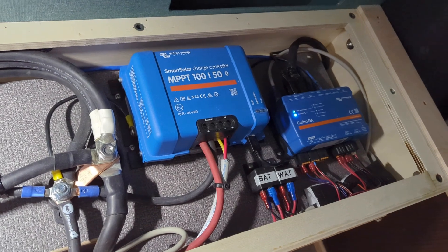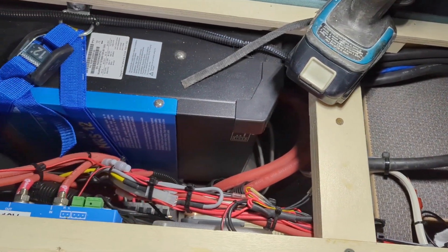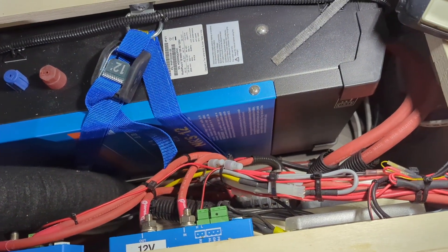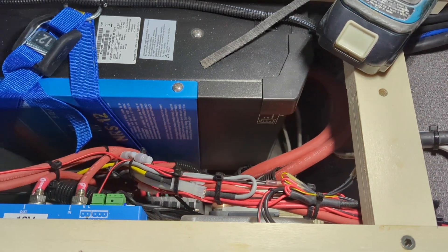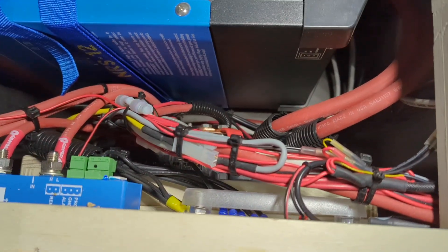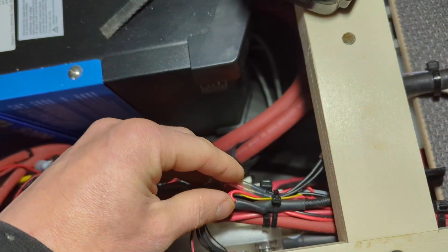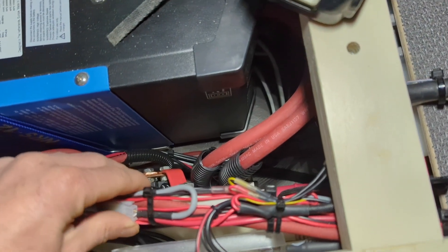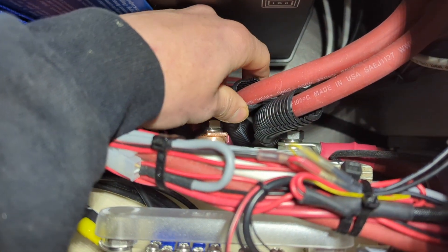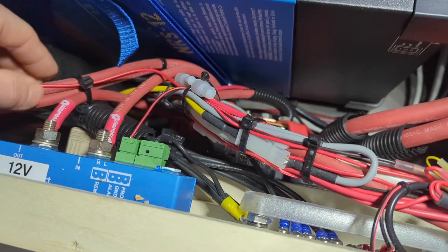When I look inside electrical compartments, there are people on the internet that make almost art-piece electrical installations - everything laid out beautifully. There was a time I really strived for that, but now I just try to be practical. My goal is to never look in here again, so I want things as robust as possible. This bundle might look like a mess, but it's rigid - none of these wires can chafe each other. I've got a little wiring loom here to prevent abrasion, and everything is fixed with no chance of stuff flopping around.